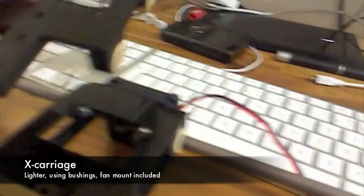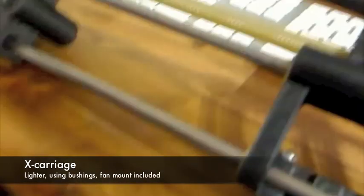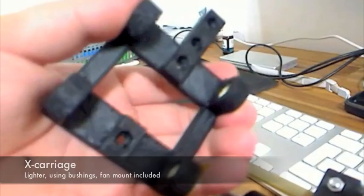I've added two belt clamps — the old design has one. I also reinforced it and added a fan mount so it can cool down the heat barrier. It's also thicker than the old one. Here you can see the one X axis end, and the second with motor mount.